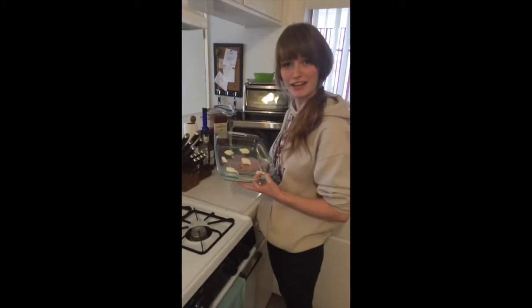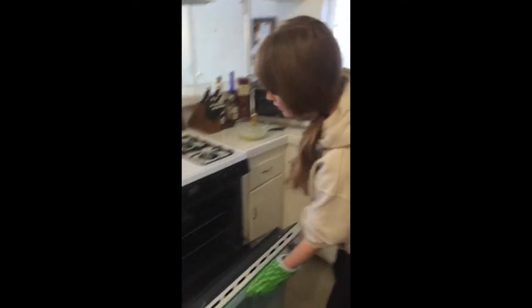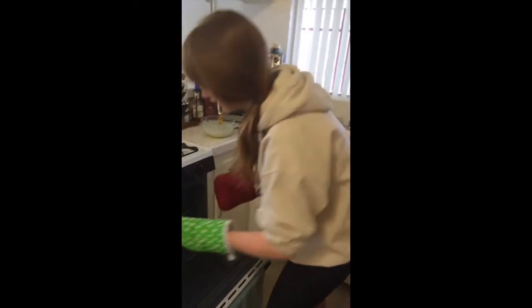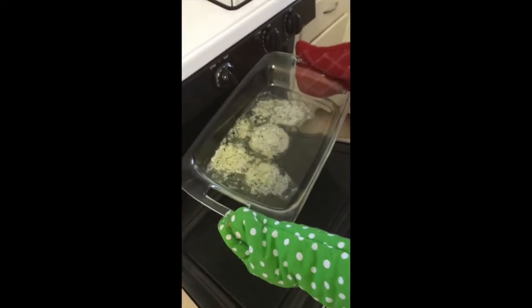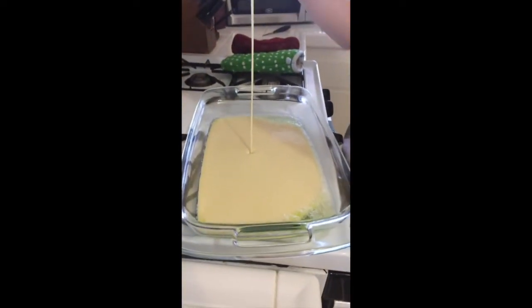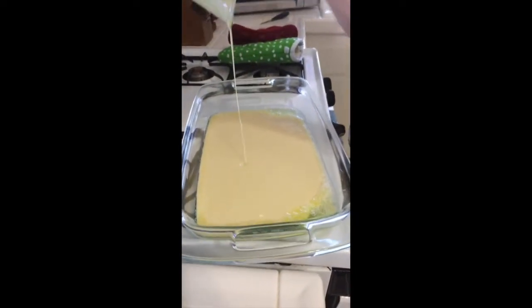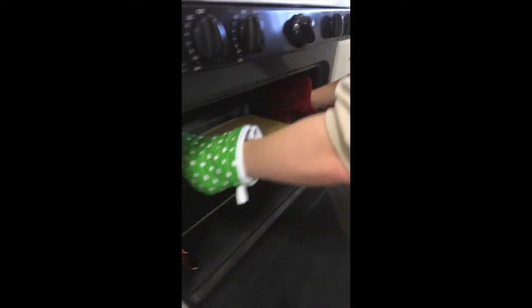Once your oven is preheated, place the pan of butter into the oven. It's time to take it out — now you have to make sure that it is bubbling. Then you take the mixture and pour it right in the middle of all the butter. Then you put it back in the oven for 20 minutes.